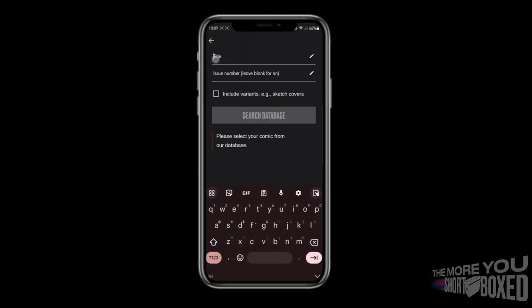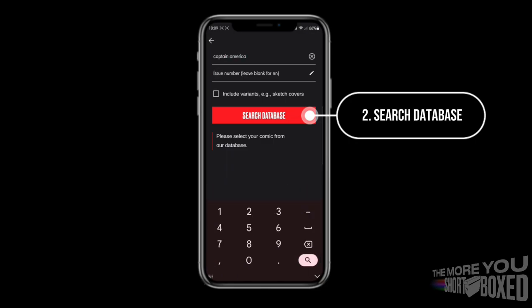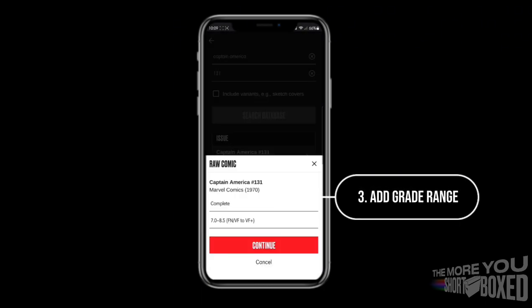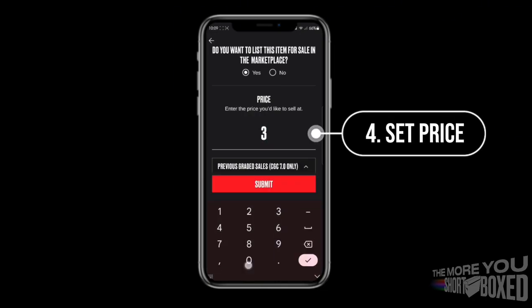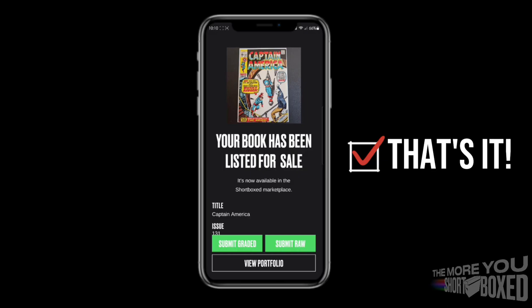As you can see, uploading raw books is very straightforward — about as simple as the graded books. With graded books, the reflection glare is kind of a problem, but with raw books it's a little easier to use that to your advantage to get a good angle and show off all the details of your beautiful books. And that's it guys, thanks for joining. We'll see you next time.